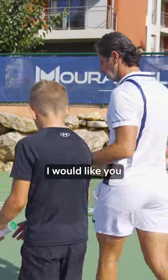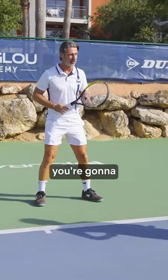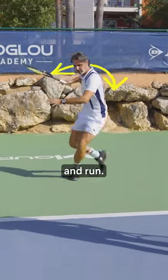Okay, I just want to show you something that I would like you to focus on. When you play your forehand, as soon as you know you're going to hit a forehand, the first thing you do is turn the shoulders. You first open the shoulders and run.